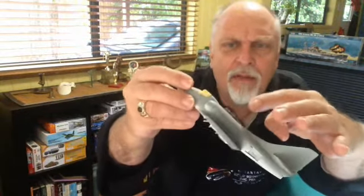G'day, Harry Houdini here and I am back with the A4B Skyhawk from Airfix. I haven't done a lot, but I've been doing some little things like marking out the panel lines and also adding some missing bits that I didn't put on before I started painting. I'll do some close-ups now and show you exactly what I've been up to.